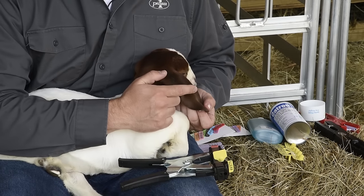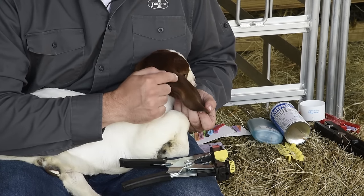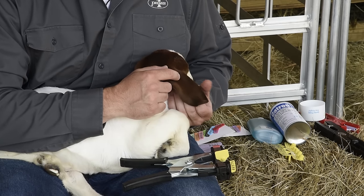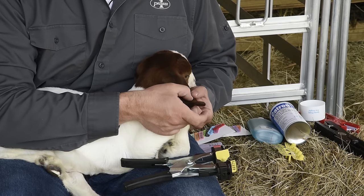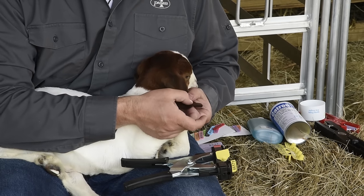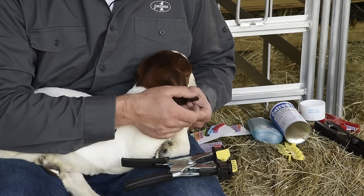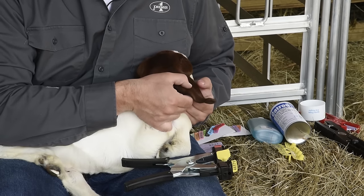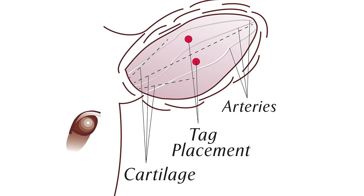So where do you place the tag? In the ear. If you go too close to the skull, the flesh is very thick and it will take longer to heal, so avoid that. Towards the edge or tip, the flesh is thinner, and if the ear tag is caught it increases the chances of it being torn out. So stay towards the center of the ear, and also make sure to avoid any of the veins in the ear.